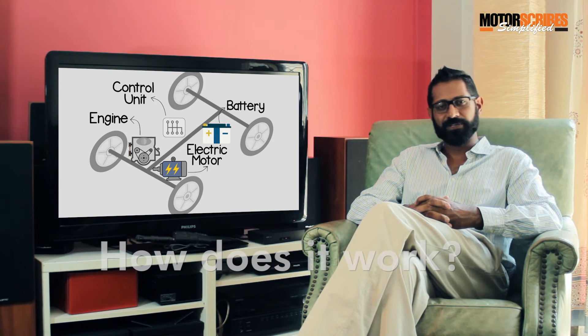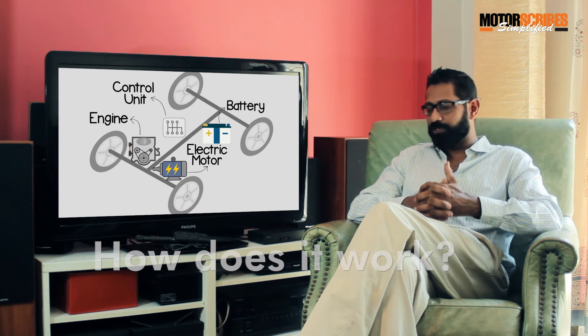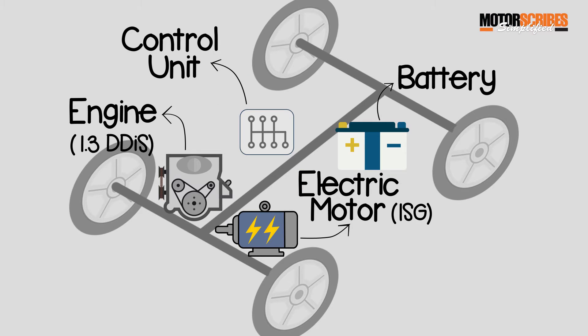Now we've told you about the four components that power a hybrid car. Let's look at the CIAZ specifically. It's got a 1.3 litre diesel engine, and what they call an integrated starter generator, which is basically the electric motor we were talking about earlier. And it's got the battery pack and their own control unit, which communicates between the three.